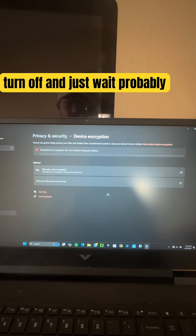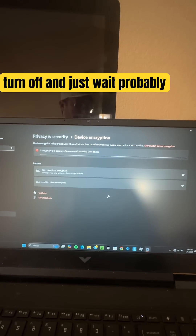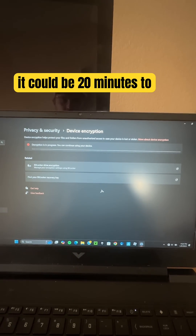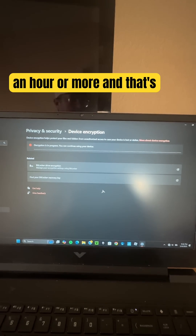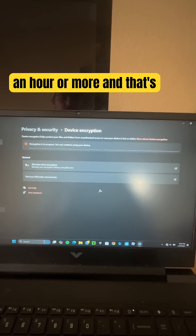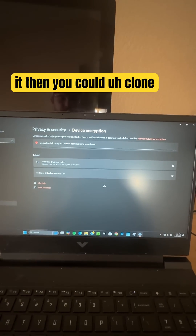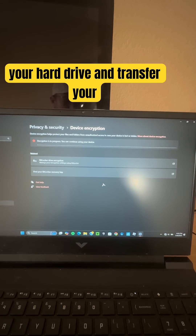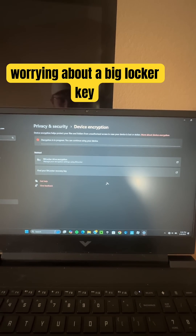Just wait — if you have an SSD drive it could be 20 minutes to an hour or more. And that's it. Then you can clone your hard drive and transfer your drive to a new computer without worrying about a BitLocker key.